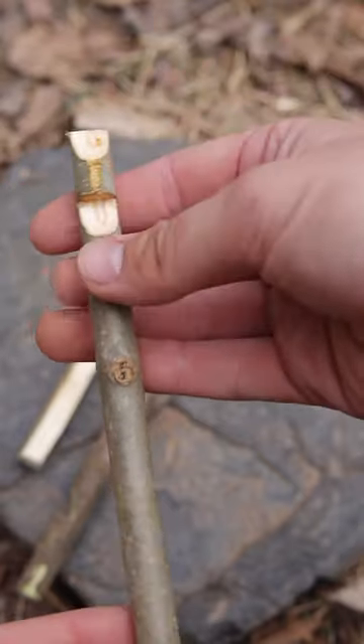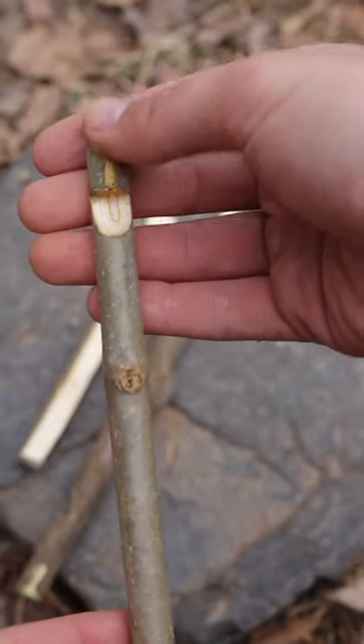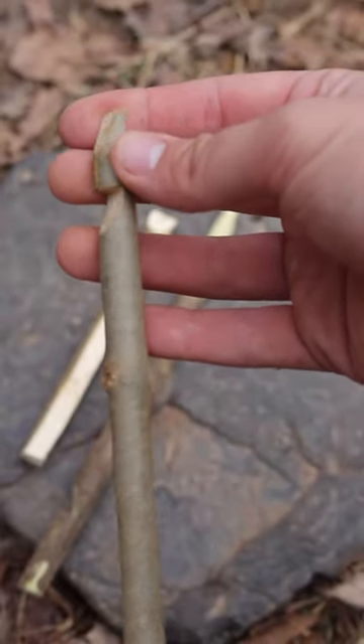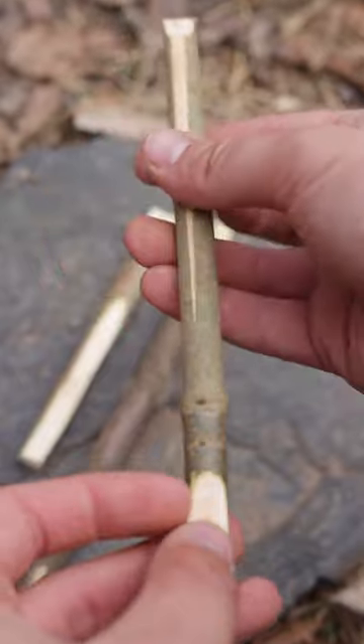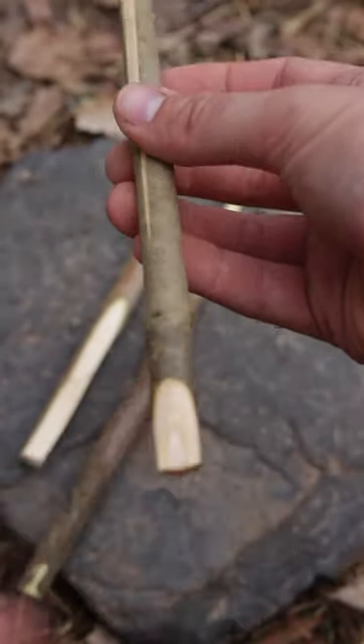For the lever stick, you're going to need to carve a seven notch, and then right up above that seven notch I like to taper it off because I feel like it helps hold the rock or the weight better. Then down towards the bottom on the opposite side of this seven notch you're going to need to taper it off.